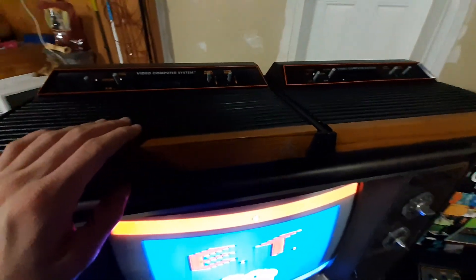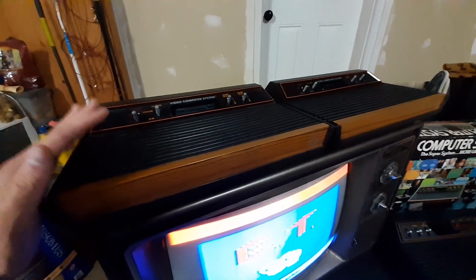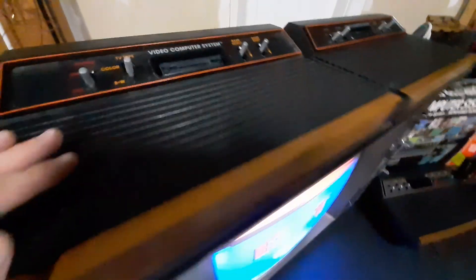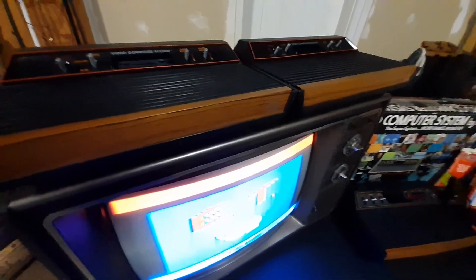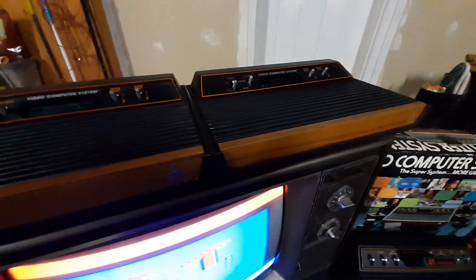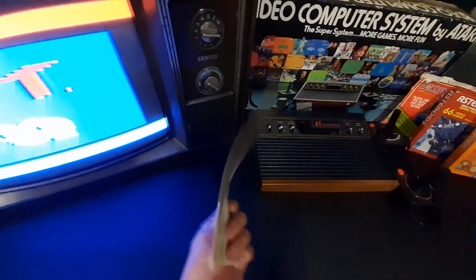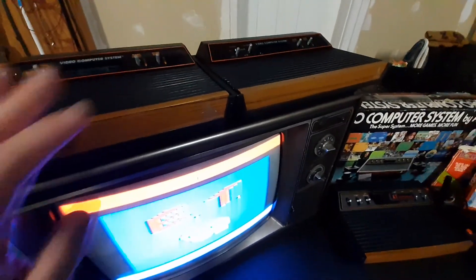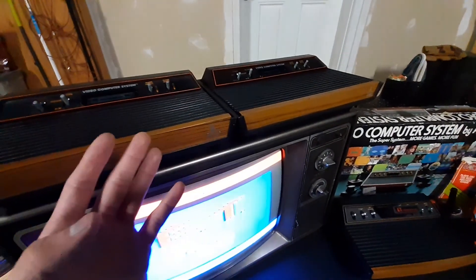This is my first console. I got this one in the fifth grade — it's really my first console right here. It's got dirt everywhere, I cleaned it. These are both CX 2600A models, which I have the owner's manual for. At one point I had six of these consoles. I never had a heavy sixer, I never had a light sixer, and I never had a Vader model. I just had six of these.